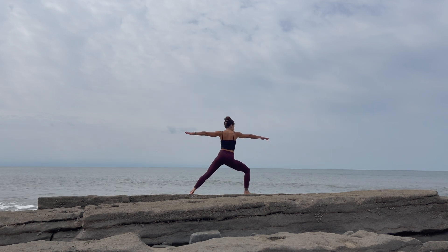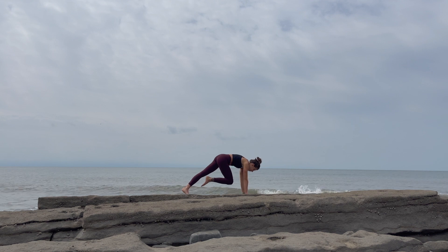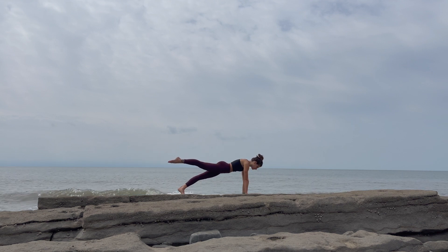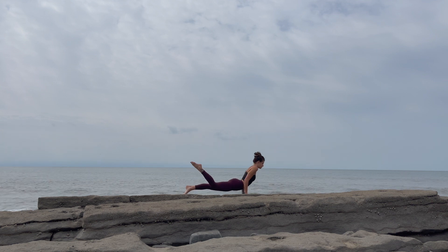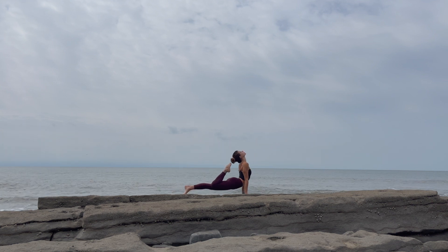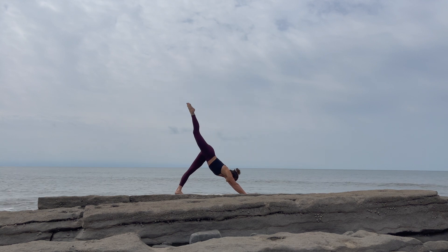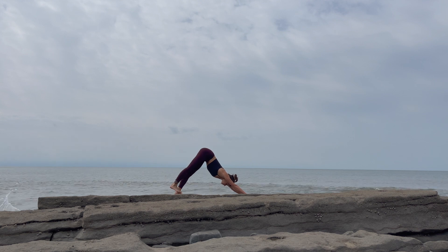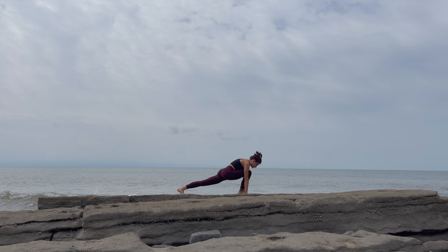Shift your hips up and forward to your warrior two. Windmill the arms down, opposite side of that right foot. As you step the right foot back to a plank, an option is to keep that right leg lifted as you lower down into your chaturanga. Inhale into a back bend — maybe an upward facing dog, pulling the right heel to your butt. As you exhale, downward facing dog. If you still have that right leg lifted, go ahead and step it forward.